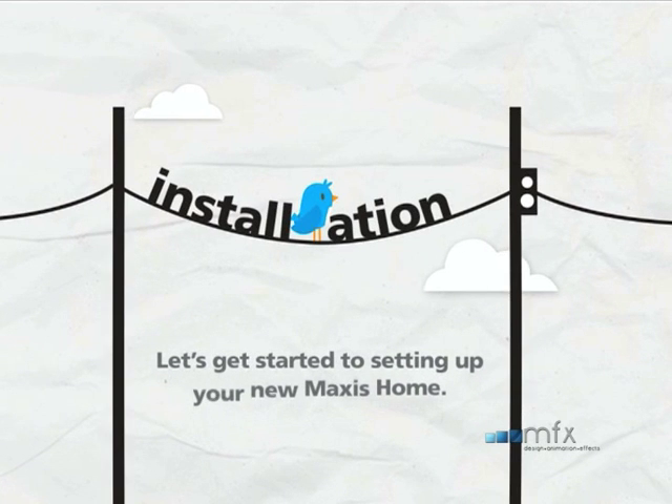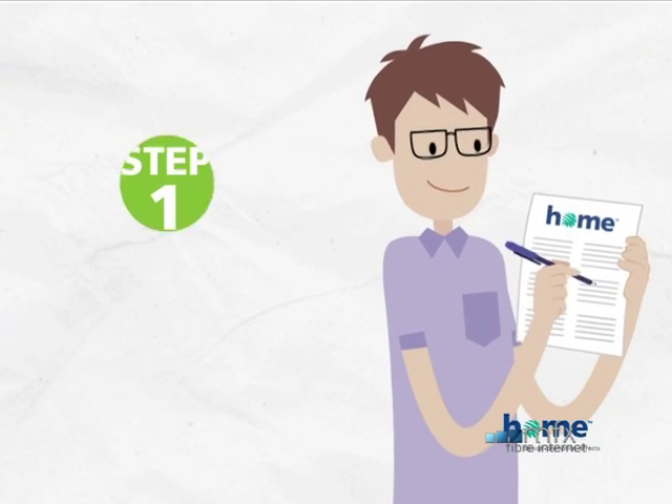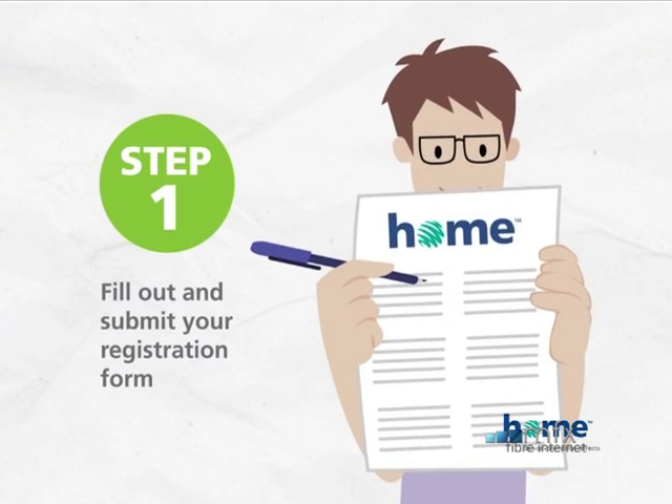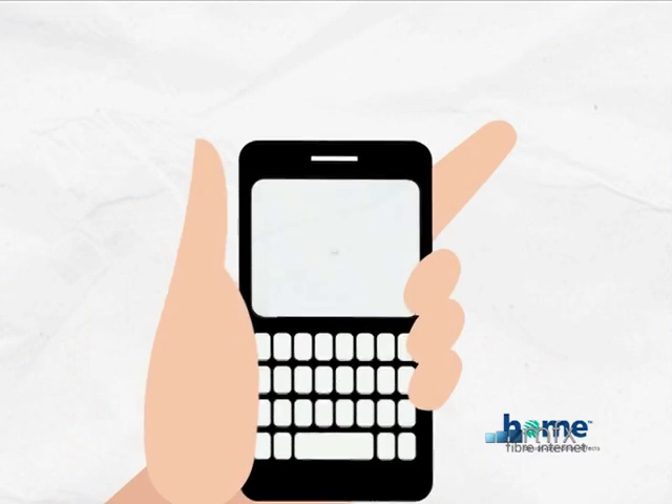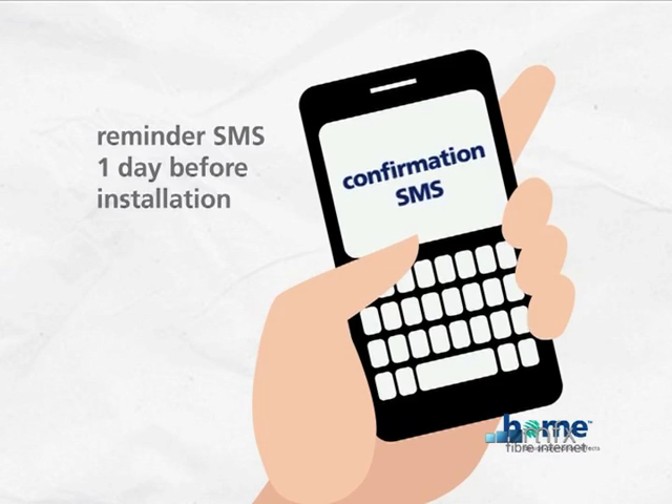Let's get started setting up your new Maxis home. Fill out and submit your registration form. We will then call you to set an installation date. You'll receive an SMS reminder one day before installation.